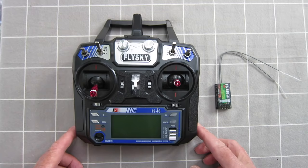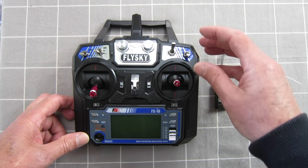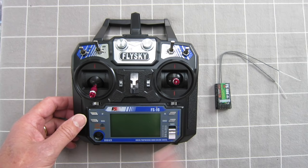Now I'll show you some of the functions of the radio. We've got switch A and switch B, which are both 2-position switches, switch C which is a 3-position switch, switch D, variometer A and variometer B. On the front we have up/down buttons and a bind button, OK and cancel, and power on.